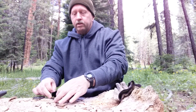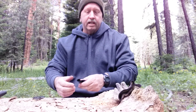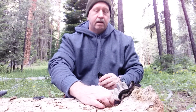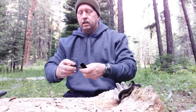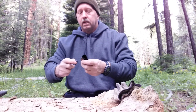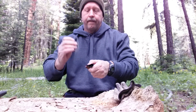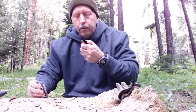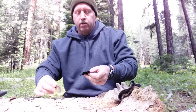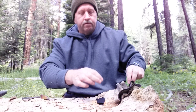All right. First thing I want to do is get my charcloth ignited. I'm also getting periodic gusts of wind, so I've been kind of fighting that too. I'll turn this the other way here and get some on the edge. There we go. Got my charcloth burning. So I'm going to set that right in here in the middle of all those shavings.